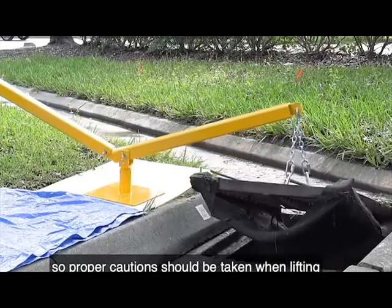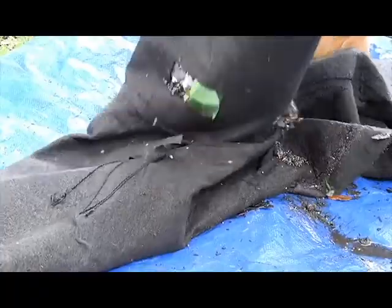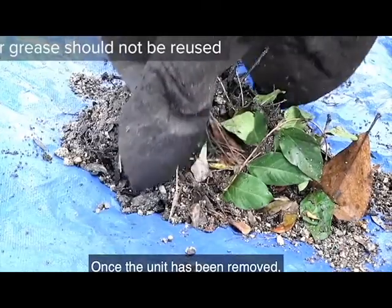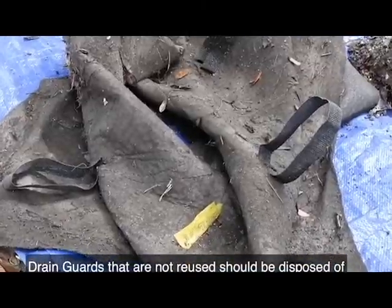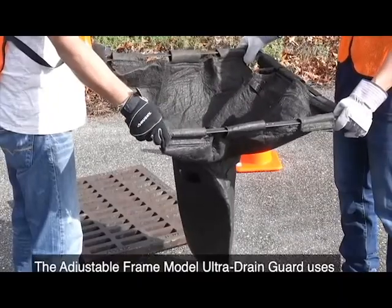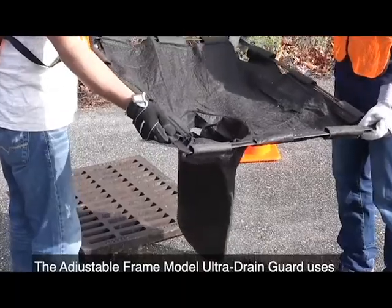Proper caution should be taken when lifting the full drain guard and grate out at the same time, as this may require specialized lifting equipment. Once the unit has been removed, it can be emptied and reused if desired. Drain guards that are not reused should be disposed of in accordance with local regulations and requirements.